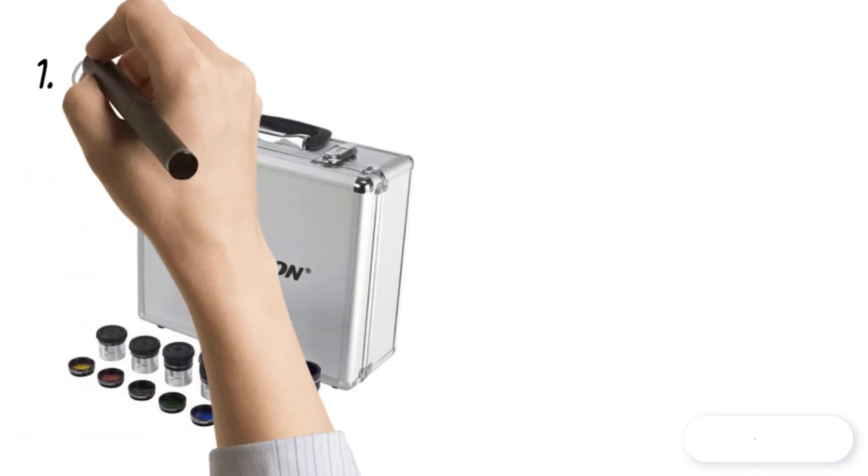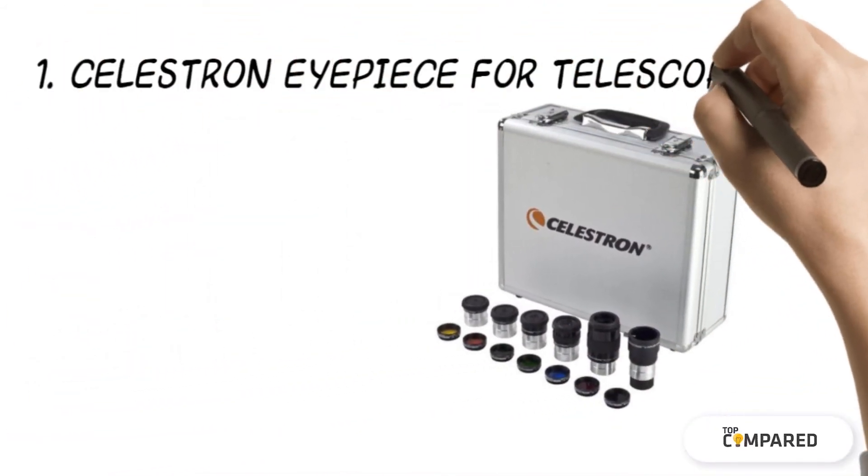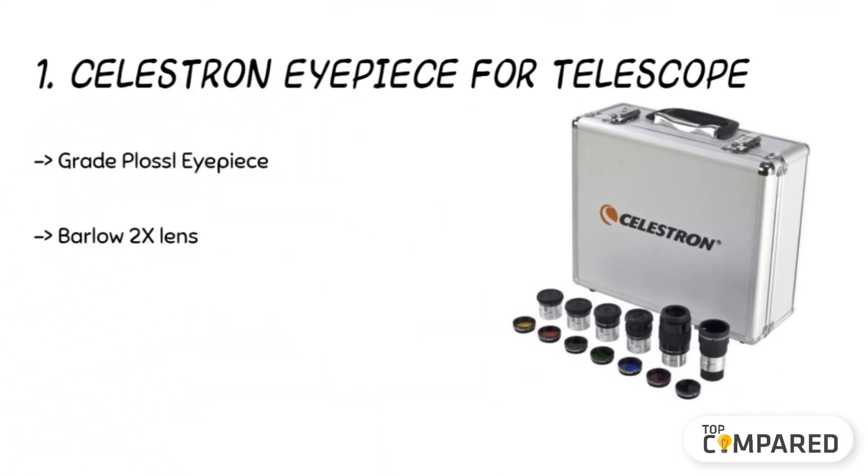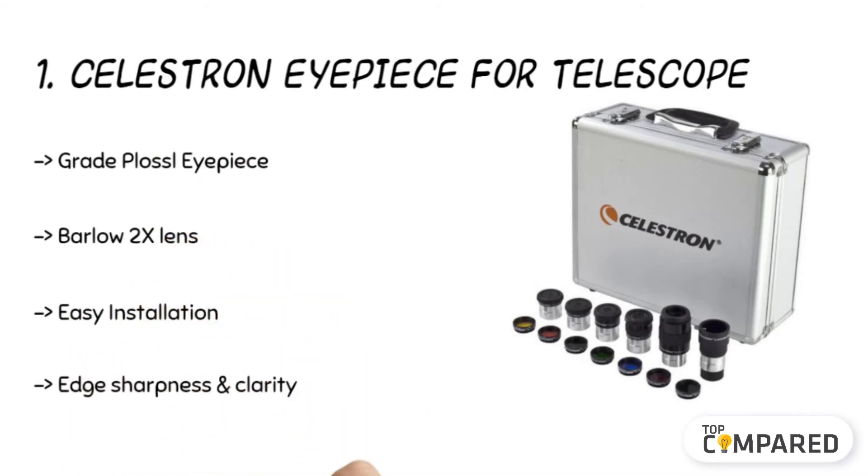The final product is the Celestron Eyepiece for Telescope. The product comes with 2 Barlow lenses with 1.25-inch eyepieces and the ability to enhance and double up the magnification. It comes with 5 Plössl telescope eyepieces. The power ranges from 6mm to 32mm. The eyepieces come with colored filters for enhancing the details.